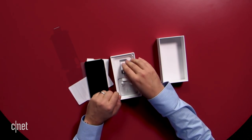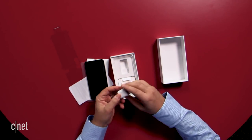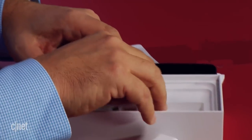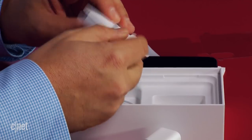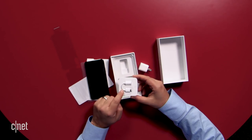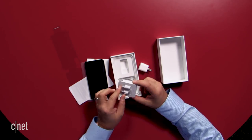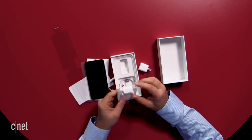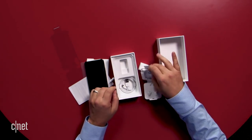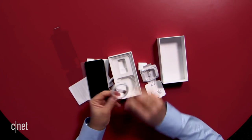Below it, you've got, similar to other iPhones, the standard power adapter right here. And you've also got lightning headphones with the dongle, which has been standard since the iPhone 7, which comes included. And of course, these headphones have lightning. And underneath here, you've got your lightning cable.